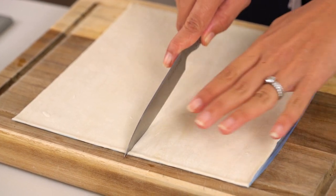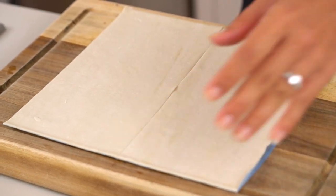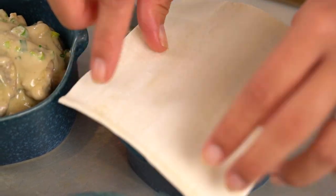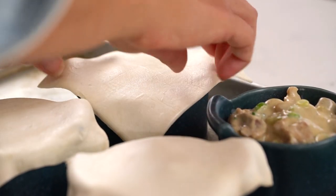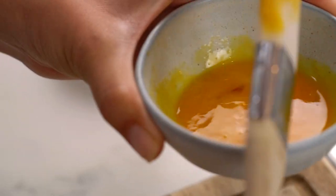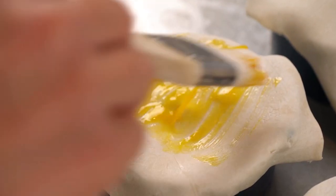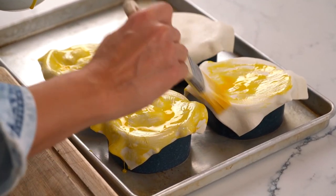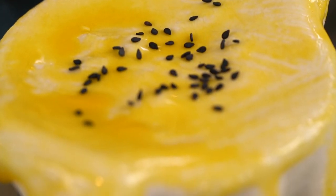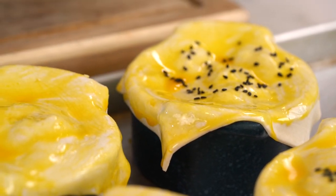And now for the pastry. Puff pastry is what I'm using and I'm just going to make some squares. Drape that over the top of the dish. Now you want to brush these with some egg — my little tip here is use just the yolks because you'll get more of a beautiful golden color that way. Make sure you get all the sides as well. Then finish off with a little sprinkling of sesame seeds — I have black ones, but white ones would be totally fine too.